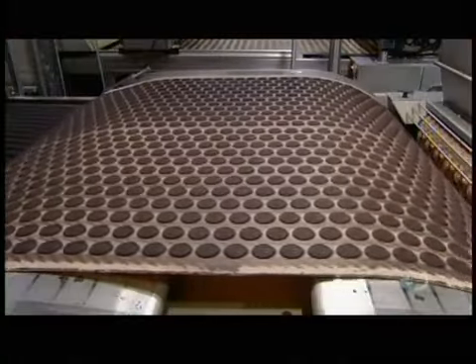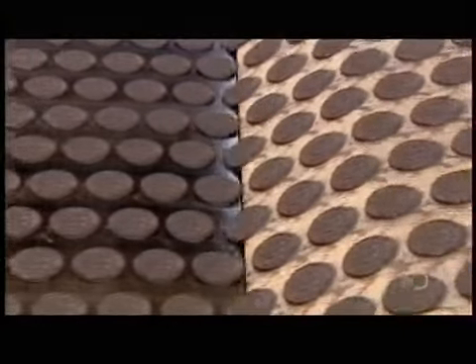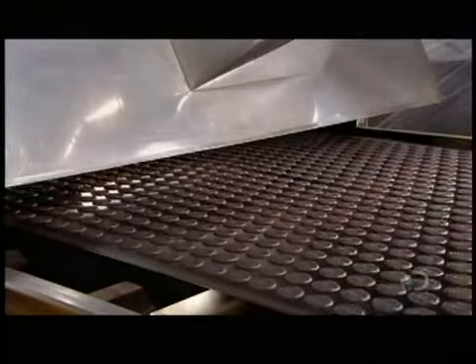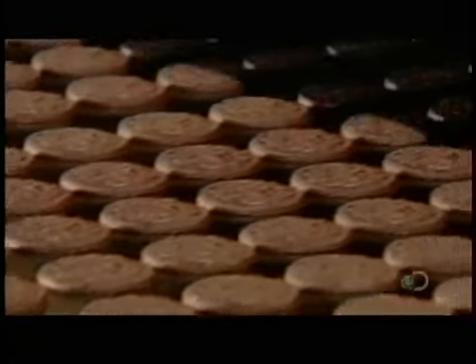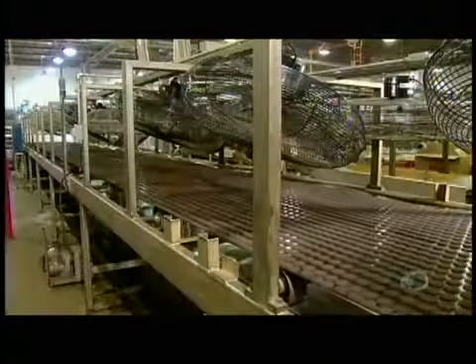The freshly molded cookie wafers now move from the silicon conveyor to a steel one. It takes the wafers into a gas oven where they travel in a continuous loop for several minutes to receive an even baking. After that, fans cool the wafers to the desired crispiness.